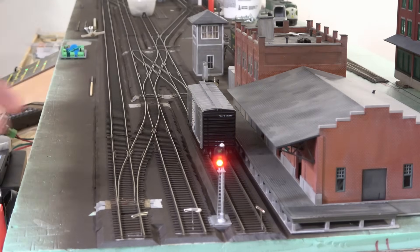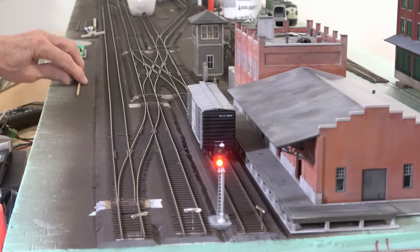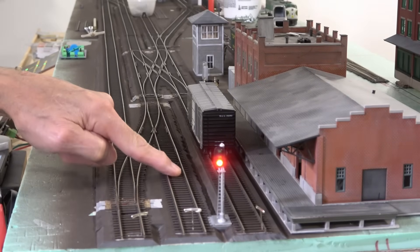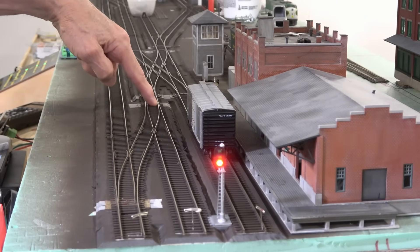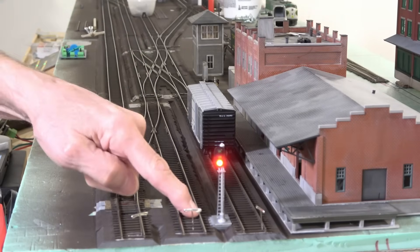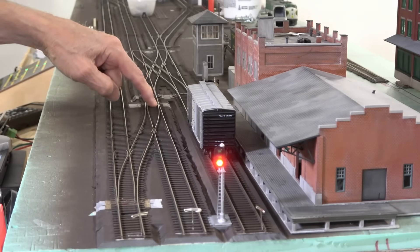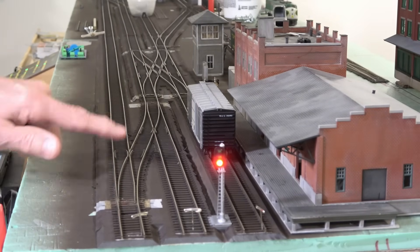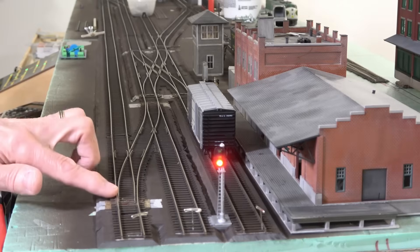You heard the switch machines throw and you saw it change to a red light. Now why do we want a red light there? If a train is coming down this track and the points are set against it, when the locomotive goes through these set of points it's going to derail, because that point is set against it. So you don't want a train to come whipping in here at speed, hit those points that are thrown against it and derail. The same thing if you had a train coming up this way — it would also hit a set of points closed against it. So you want your signals to send a stop command to locomotives coming this direction.